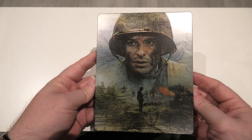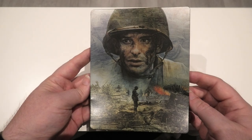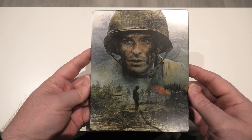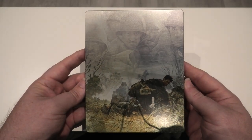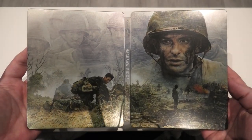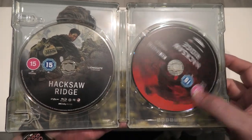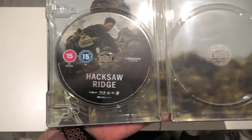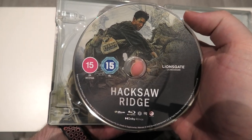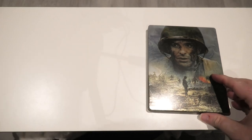There we go — the steelbook itself. You've got Andrew Garfield in the foreground, and I presume that's him standing there looking down at the soldiers — probably the dead soldiers unfortunately. That is a beautiful looking steelbook; I love the artwork on it. Around to the back you see Andrew Garfield attending to some of the soldiers. Opening it up in full — absolutely fantastic, a really beautiful steelbook. You've got two discs: your Blu-ray and your 4K disc, both with different color schemes.